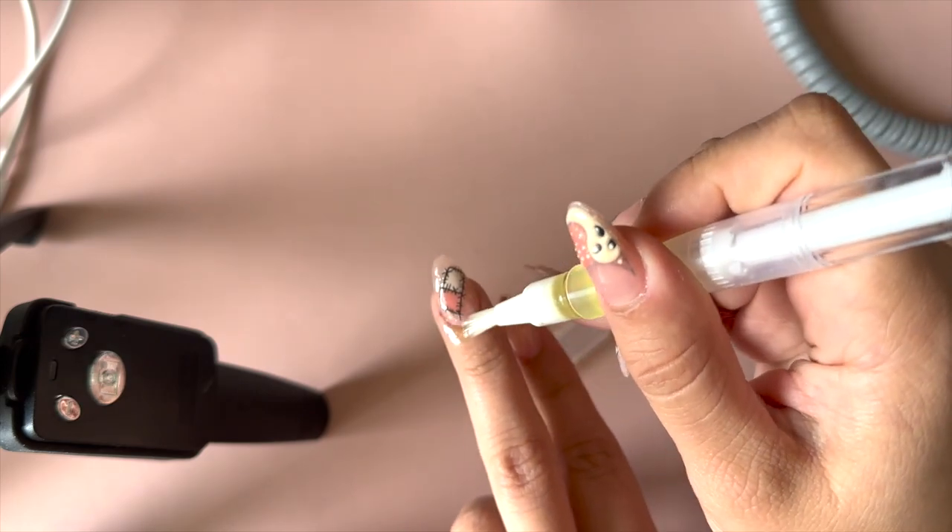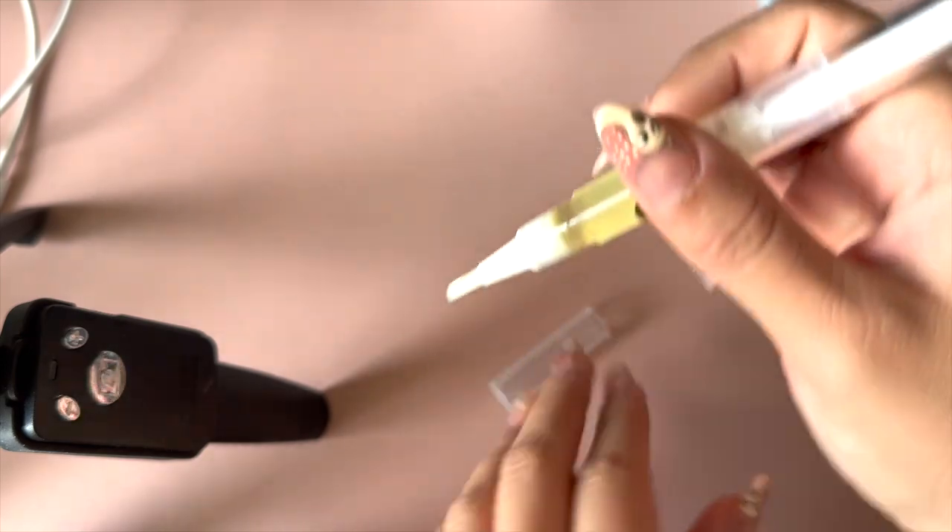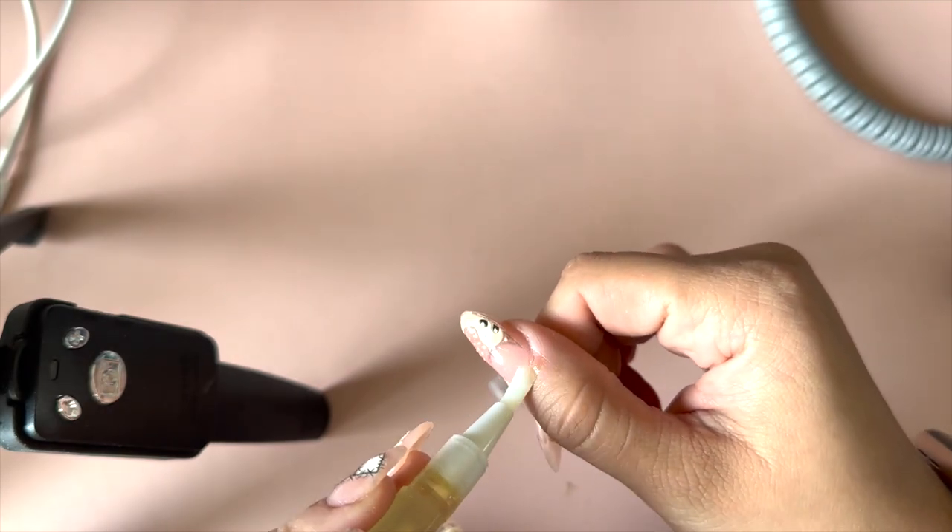To finish off, I add some cuticle oil and do a little massage so that my nails grow healthier and the nails look really, really cute.